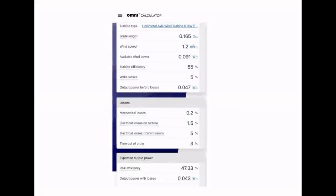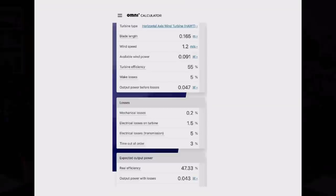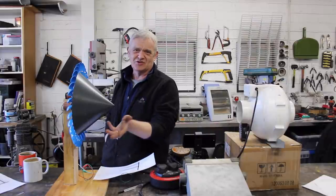Here are the results we just got. I've kept the blade length the same because it's the swept area that matters — the area, not just the blade length. It's actually the volume of wind, which is the area times the height. Wind speed was the same, available power in the wind was 91 watts. I actually got about 42 milliwatts out, which means this turbine must be 55% of the Betz efficiency.